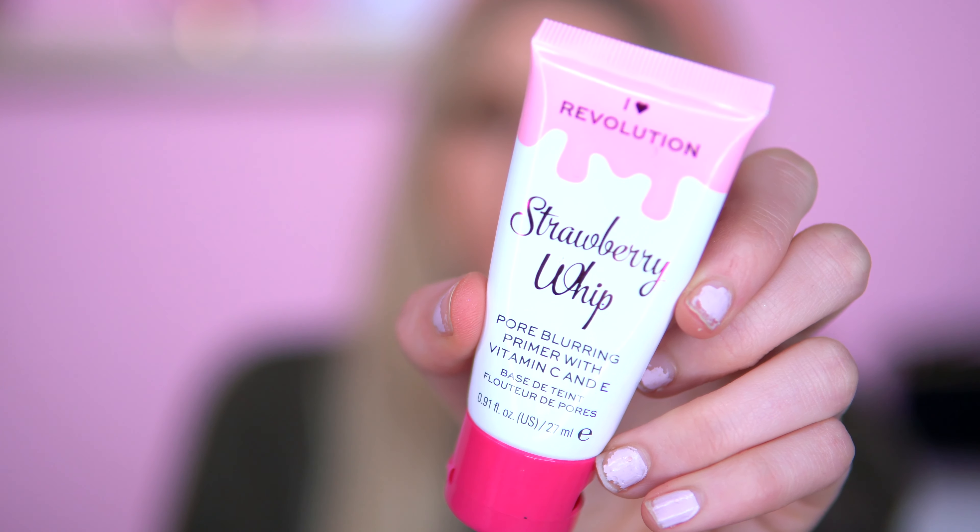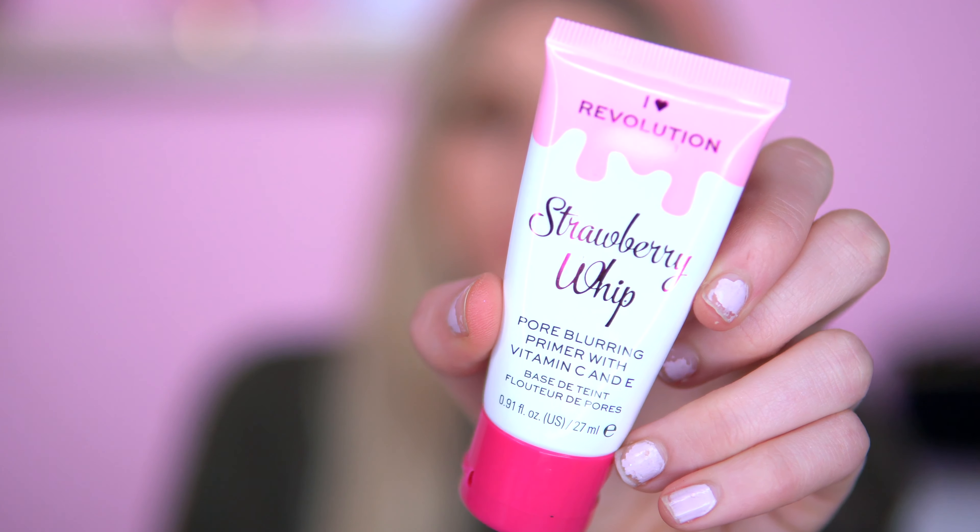I'm going to start off with a makeup primer. I was actually talking to one of my friends on Instagram — her name's Tiffany and she loves iHeart Revolution too. This is a strawberry whip blurring primer. This is going to be featured in my February favorites. I do find that this primer actually blurs out my skin before I put my makeup on, and I've tried a lot of blurring primers and so far this is a good one. I've actually already got one of the iHeart Revolution primers — it's the banana split.